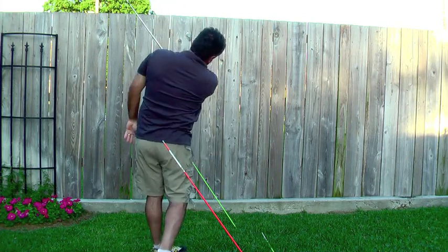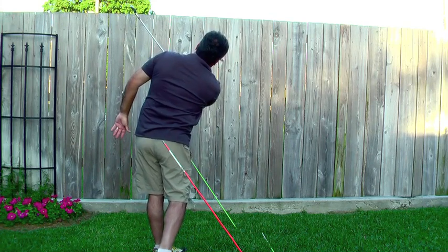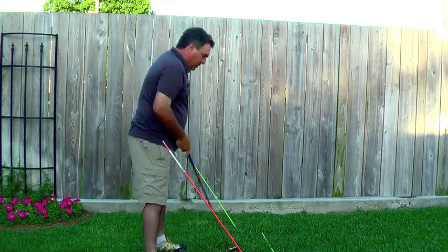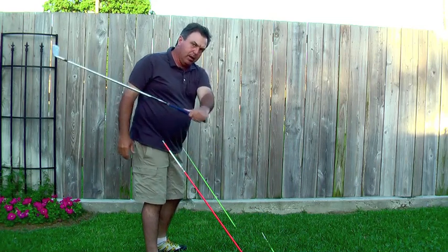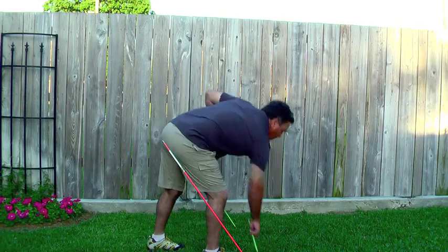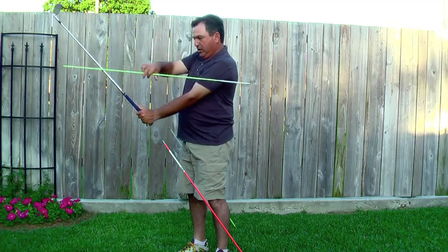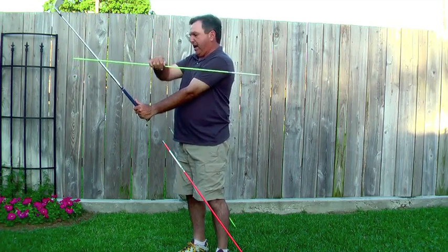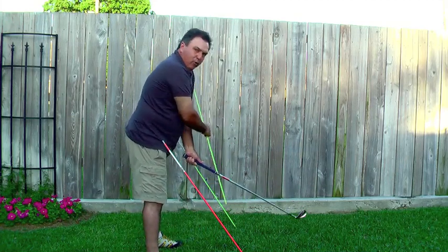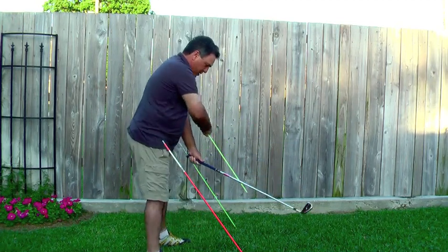If you do that, you sort of want this look of the club shaft matching that line, and then the butt of the club pointing to the target, and then high hands and low club. This left arm and club right here is the left arm flying wedge. Homer Kelly named it that because it looks like a triangle — like a wedge shape. In the address you might not even have a wedge because your club might be a little bit out of line with your left arm. But as soon as you take the club back, you form that wedge.